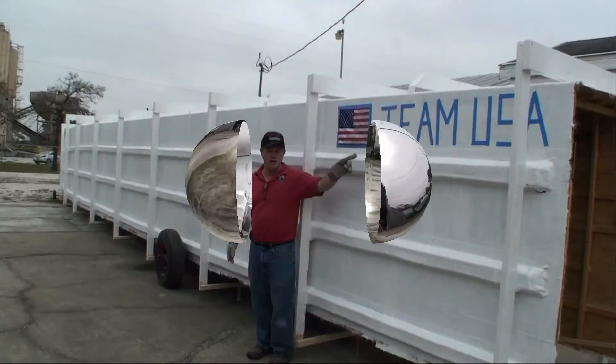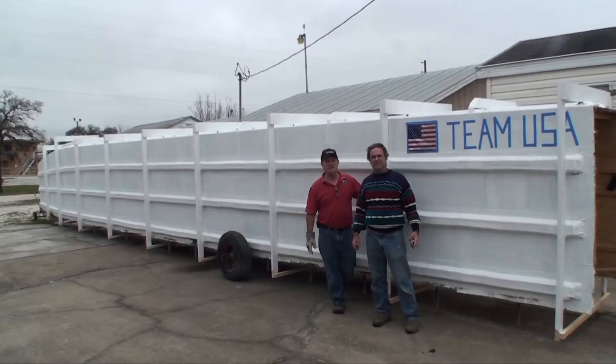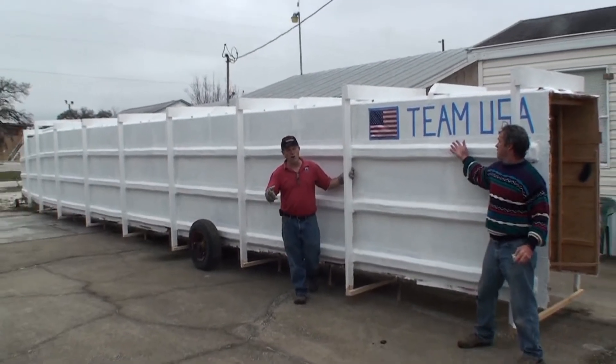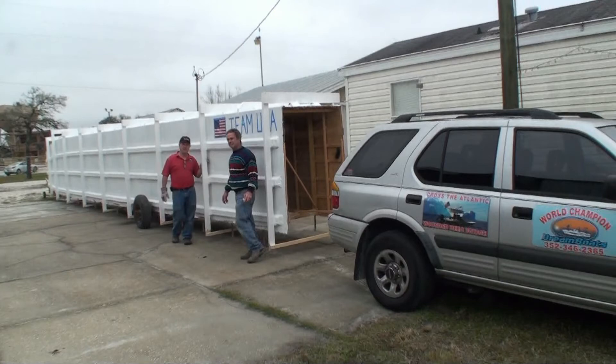Now that we've got it out in front of the shop, we're going to set it up so that we can start turning it over. First, we've got to get a couple of team pictures together — we're Team USA.